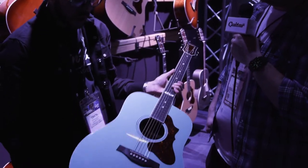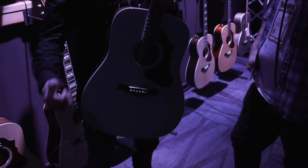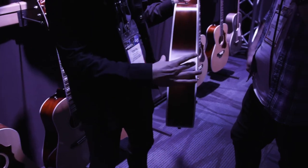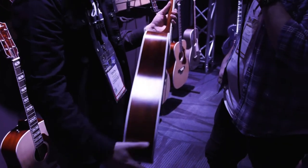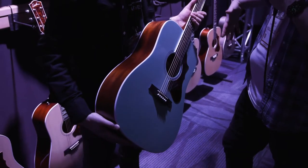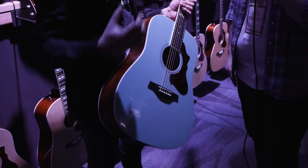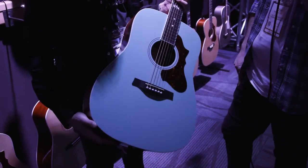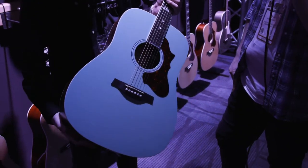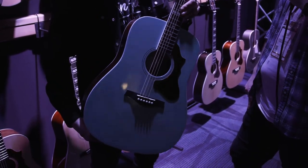This year it's not only about the color — it's a new body shape for us. It's a Dreadnought body shape but the same thickness as an OM, so it's very easy to play. You get that Dreadnought vibe but it's not quite as hard to get your hand around. The sound really reacts well, and there's custom bracing. This is the Godin Imperial in Laguna Blue.